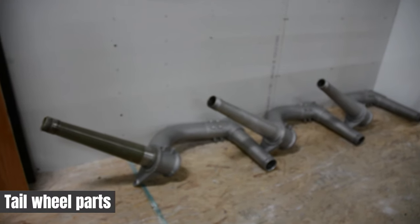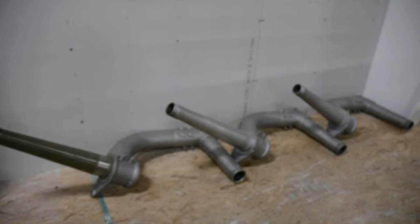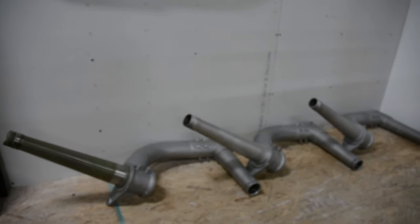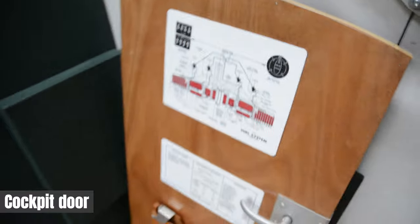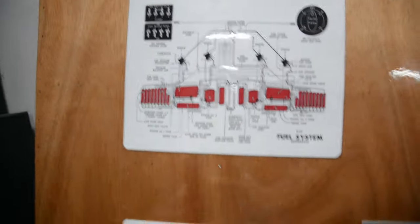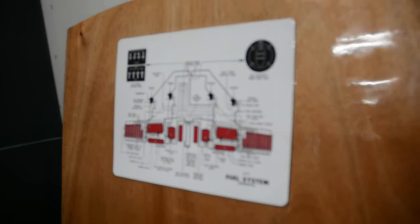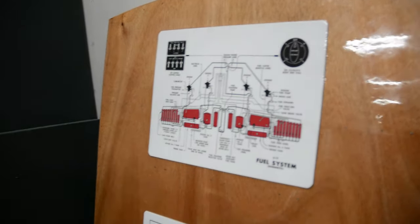These are tail wheel assemblies. We have some more here behind you, along with the mounts that they go into. That's our cockpit door. The upper chart is the fuel system, and the chart underneath it is a system diagram that lists all the blueprint numbers that apply to your serial number.